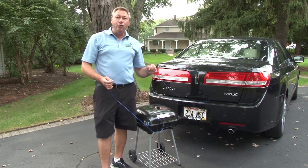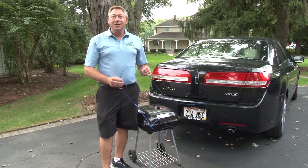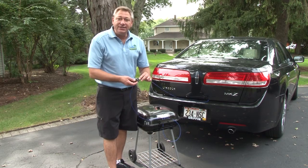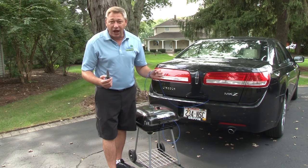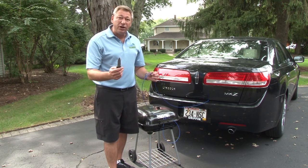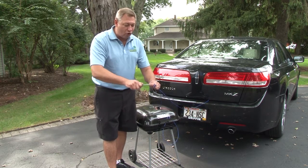Secured. This cable is meant to defeat the casual thief and keep the honest people honest. Sometimes people ask me, Dave, but how easy is it to cut? Well, it's not very easy to cut. Remember that the casual thief usually isn't carrying anything on them, but if they are, maybe they have a pocket knife such as this one. This is a pretty good sharp pocket knife, too.